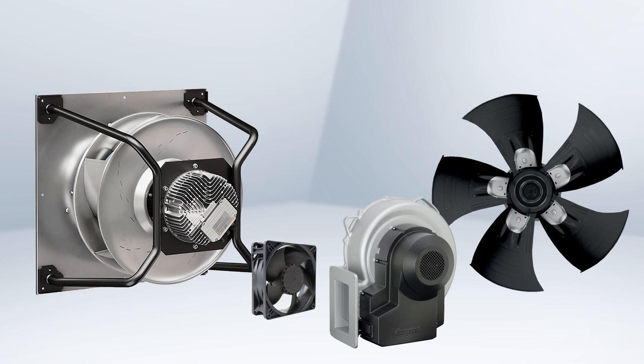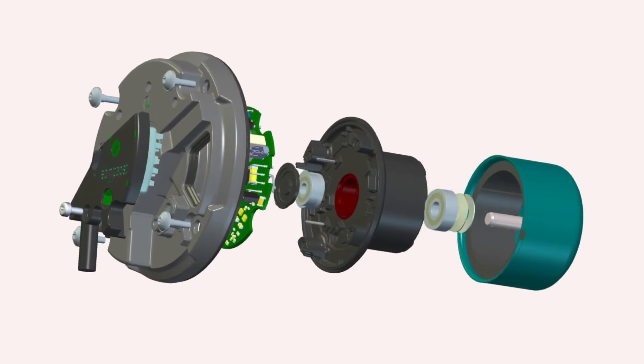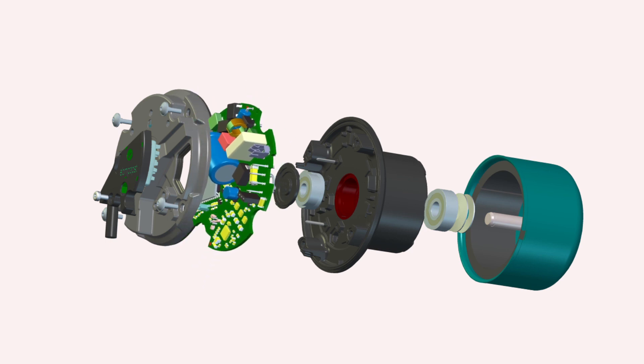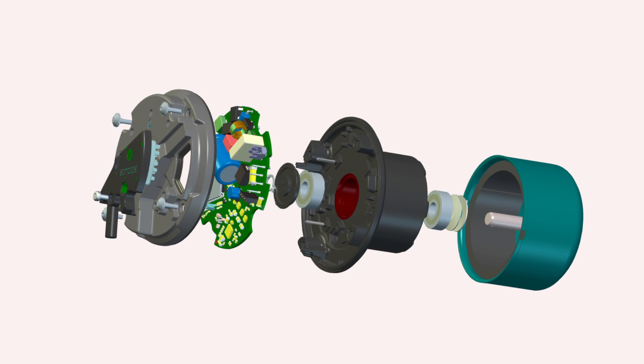The EC external rotor motor is made up of five key parts. The motor housing, which protects the electronics and the motor winding. The drive electronics, which convert the AC supply voltage to DC and allow the motor to be speed controlled. The maintenance-free ball bearings, which do not need to be serviced at all during the life of the product.